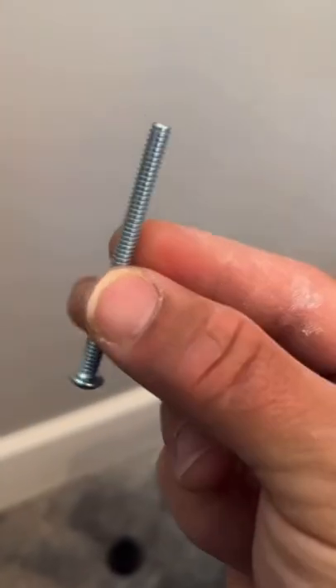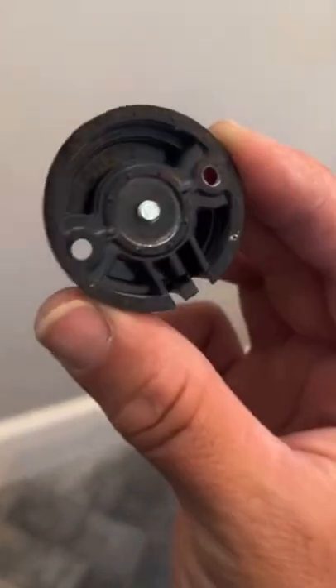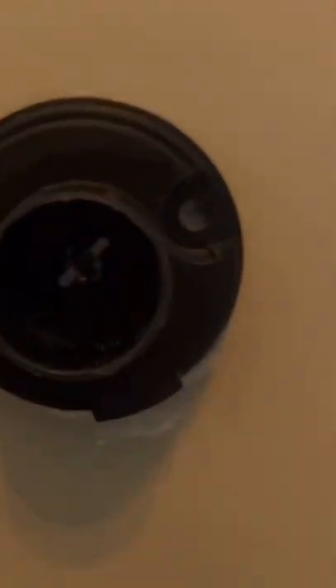The drywall anchor that was there before holds up to 75 pounds, but this toggle holds up to 175 or something. And if there is a lot of drywall damage, then I would just recommend to relocate that toilet paper holder and obviously patch the holes that are left behind.